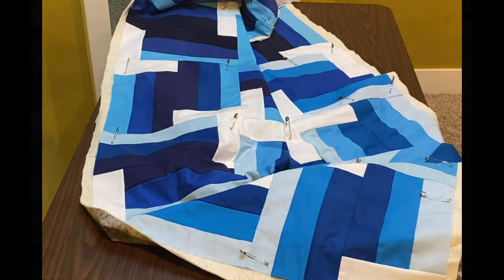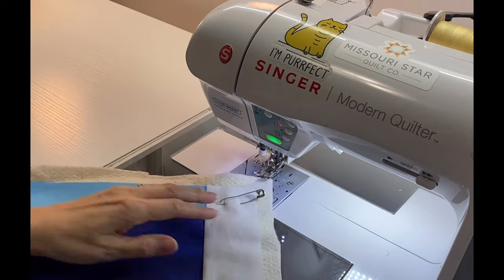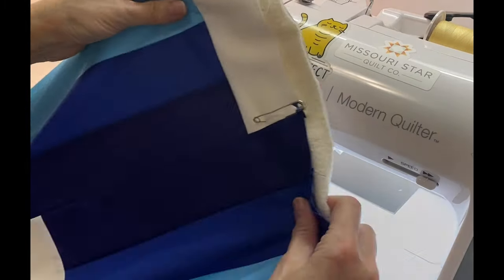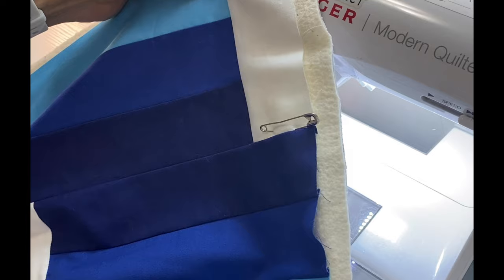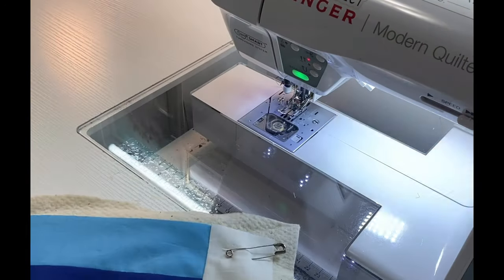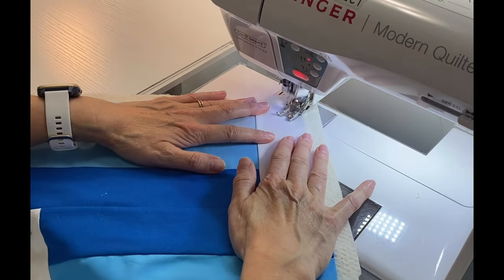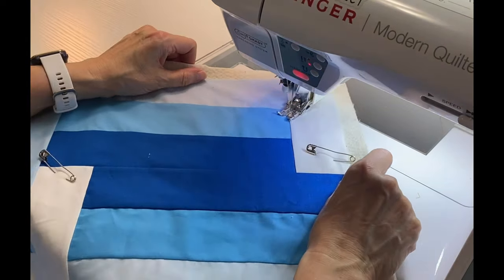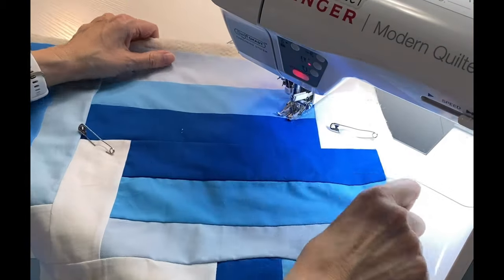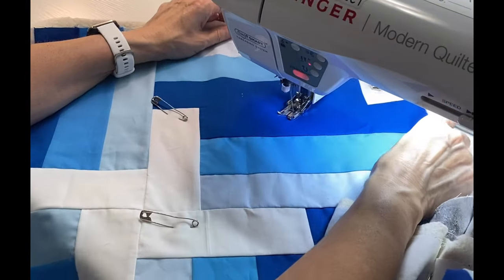For quilting I like to use my walking foot on my sewing machine — it makes the layers go through the machine easier. I'm starting at one corner of my quilt and I'm going to stitch a zigzag pattern from corner to corner through these blocks. If you want your lines to be straight, you can take a washable chalk pen — make sure you test it — use your ruler and draw straight lines. I'm not too worried about that, but if you want perfectly straight lines, just use your ruler and a chalk pen and you'll be good to go.